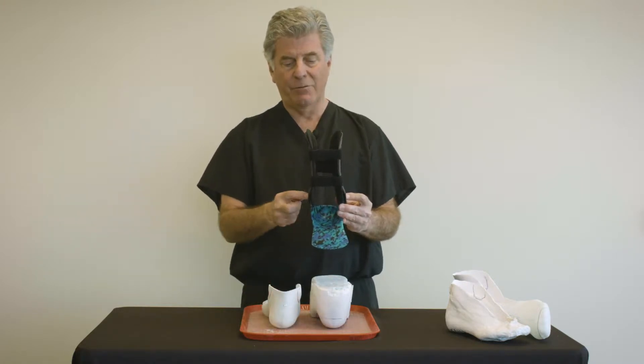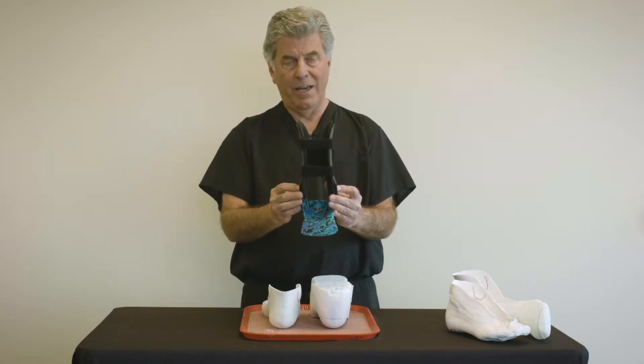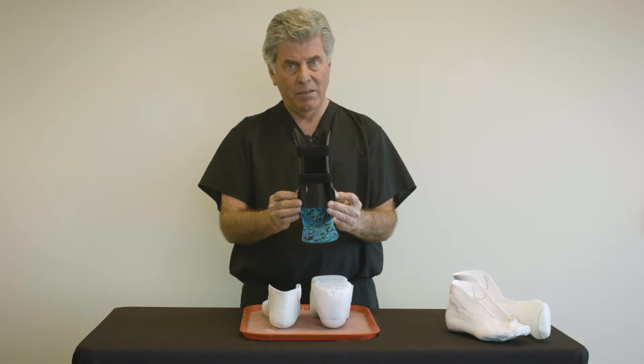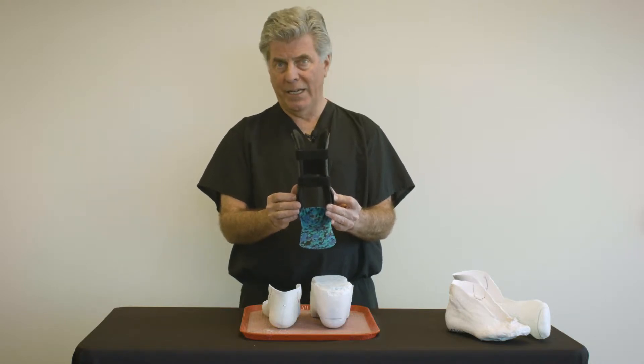The cast must accurately capture the true anatomy of the patient's ankle anatomy, lower heel anatomy, and lower leg anatomy.